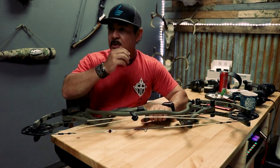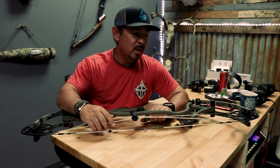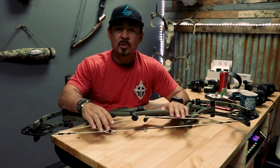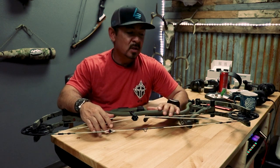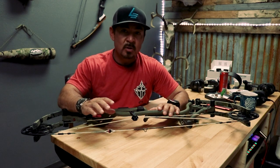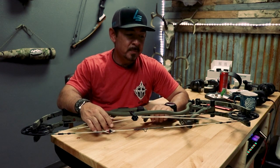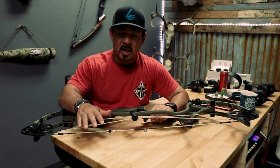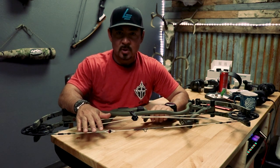A lot of questions came up about speeds and how we're doing the cables. On some bows like this one, we'll run a 28-strand cable to help cable integrity — they will stretch at a much slower rate and not move nearly as often if at all. We still stay with the 24-strand string, because we're making the string a lot heavier with all the serving material.